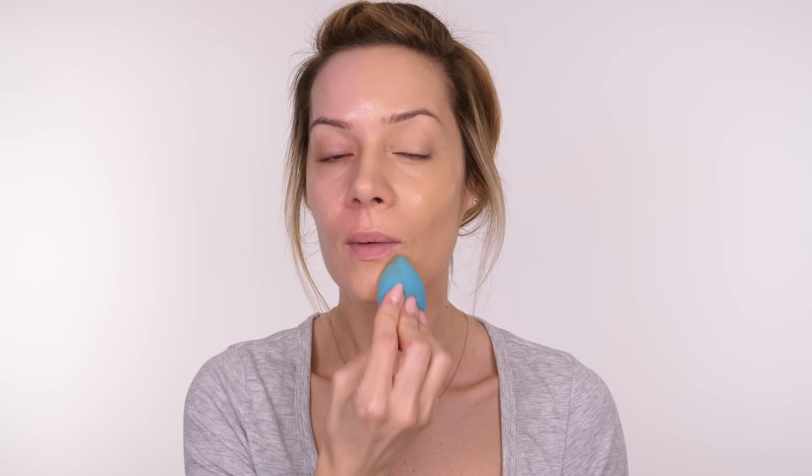On a day-to-day basis if I'm wearing foundation and not going anywhere special, I'll use my fingers for the sheerest coverage. It's all down to personal preference and why you're applying it — are you going out for a special occasion or is it an everyday event? Then you can decide which method works best for you.